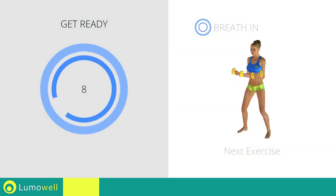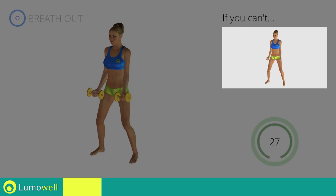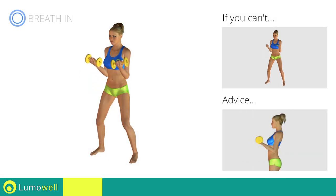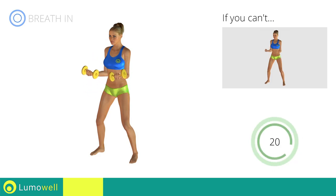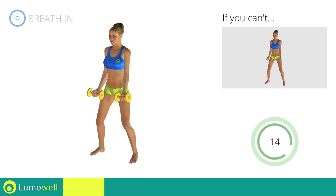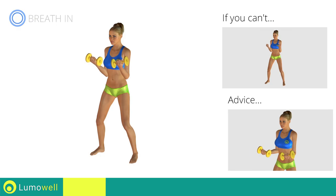Next exercise: curl. Go! If you can't do it, try decreasing the weight. Don't swing your back — try keeping your abs tight. Don't lift the shoulders; keep them down and relaxed by concentrating on your biceps. Don't bend your wrists during the movement — keep your hands in line with your forearms.